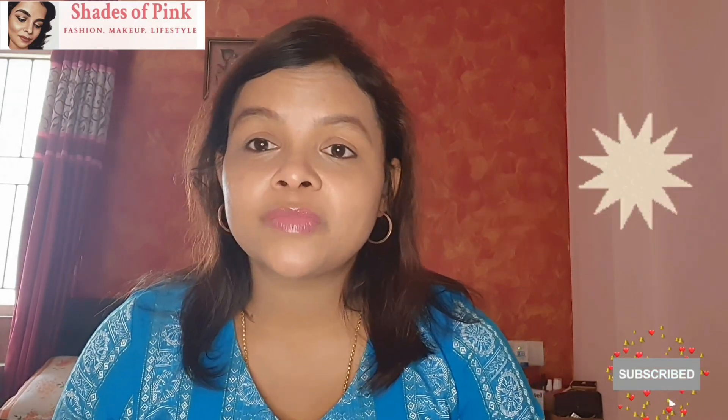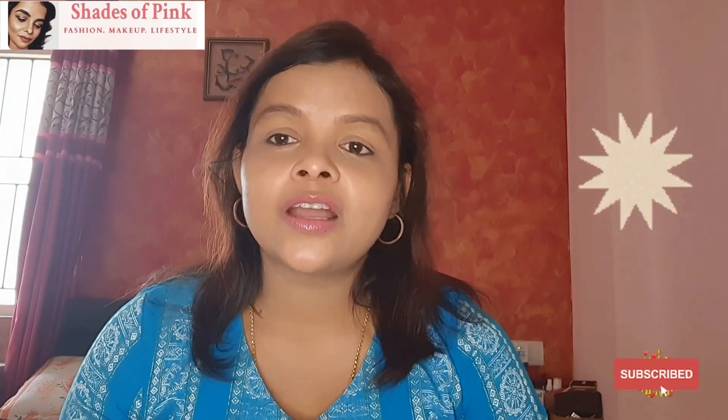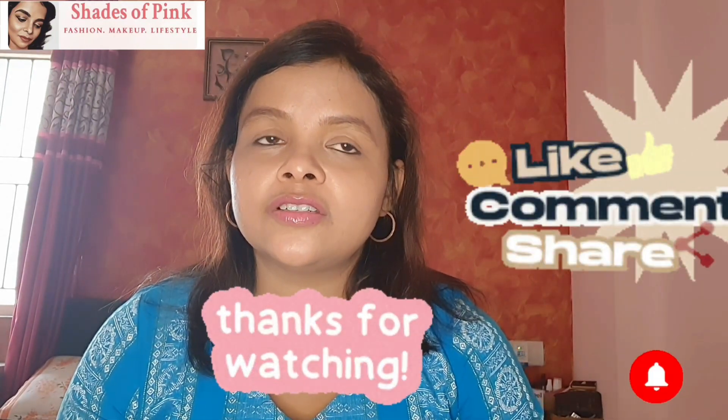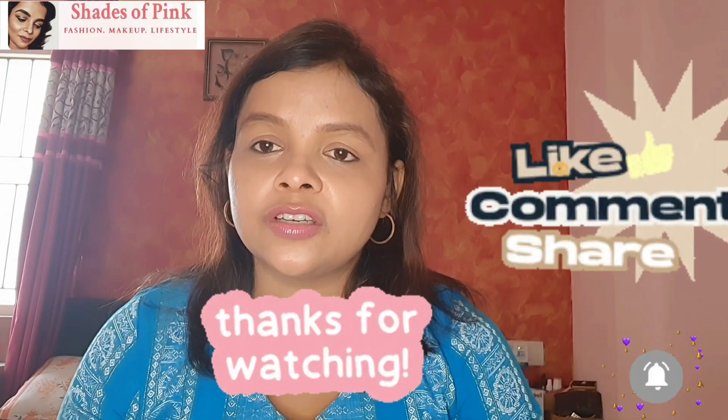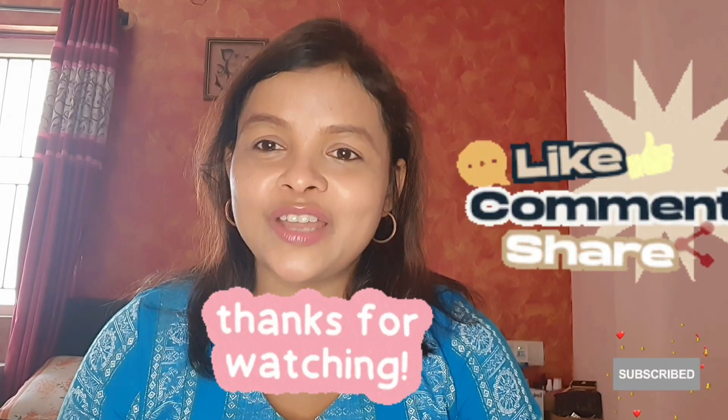If you felt this video was good, then you should definitely subscribe to this channel. Like, share, and comment, and tell me what other videos you want to see — I will definitely make those videos. Thanks a lot for your time and for watching. Subscribe to my channel — it will help me grow. Thank you all, bye bye.